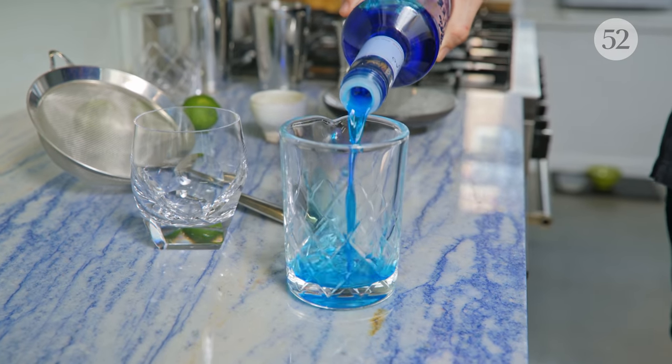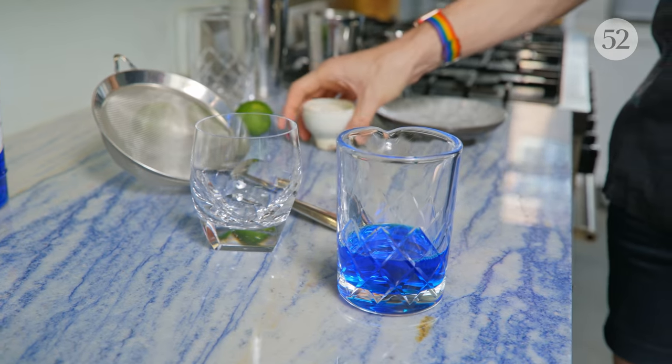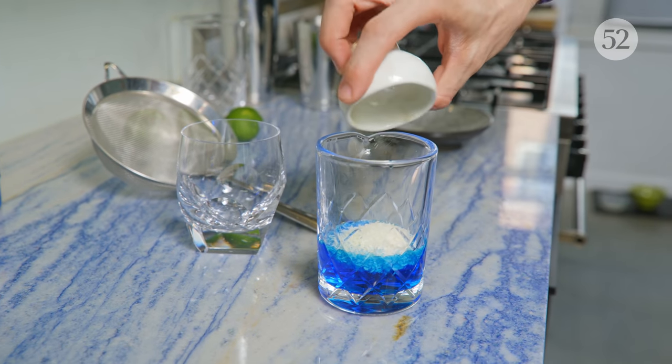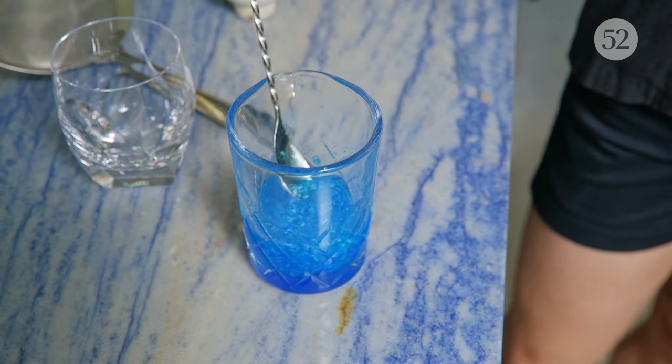So I'm eyeballing four ounces of Blue Curacao. The original Blue Hawaii recipe doesn't have any coconut in it, and then there's a Blue Hawaiian recipe that does incorporate some coconut cream, so I thought it would be fun to jazz up the original by infusing the Blue Curacao with coconut flakes. This is two tablespoons of unsweetened coconut — just give it a little stir, and then you want to let the infusion sit for about 30 minutes.